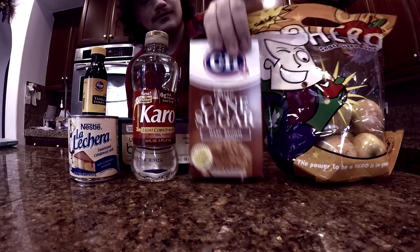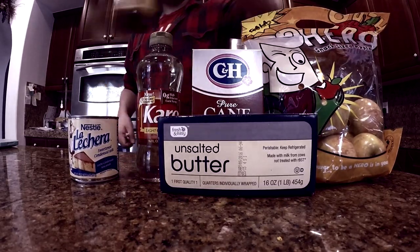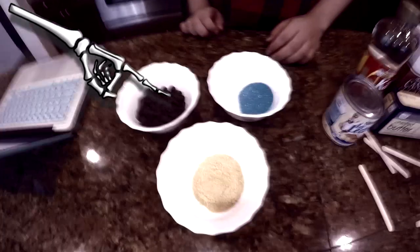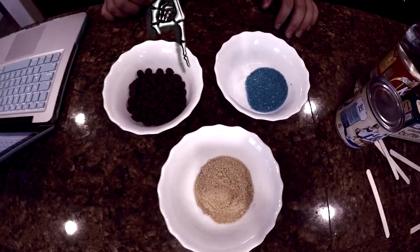And in this video tutorial, I'm gonna teach you how to make caramel ghost witch house apples. So you're gonna need some apples, some brown cane sugar, an entire stick of butter, some corn syrup, some vanilla extract, some condensed milk, and also some sticks to penetrate those firm juicy apples.